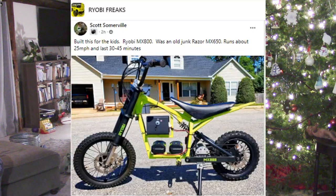One of the things that I love about people that work with Ryobi tools is the innovation that they bring. This is Scott Somerville. He has taken what looks like a razor bike — an electric bike — and converted it to run on two 40-volt batteries. It looks like he's made it for his kids. He's got the color scheme, the Ryobi branding on it, some nice shocks, and disc brakes. Whoever's going to be riding that is going to have a great time. Go over there, Ryobi Freaks, give this bike a like and talk to him about it. I really love the innovation.